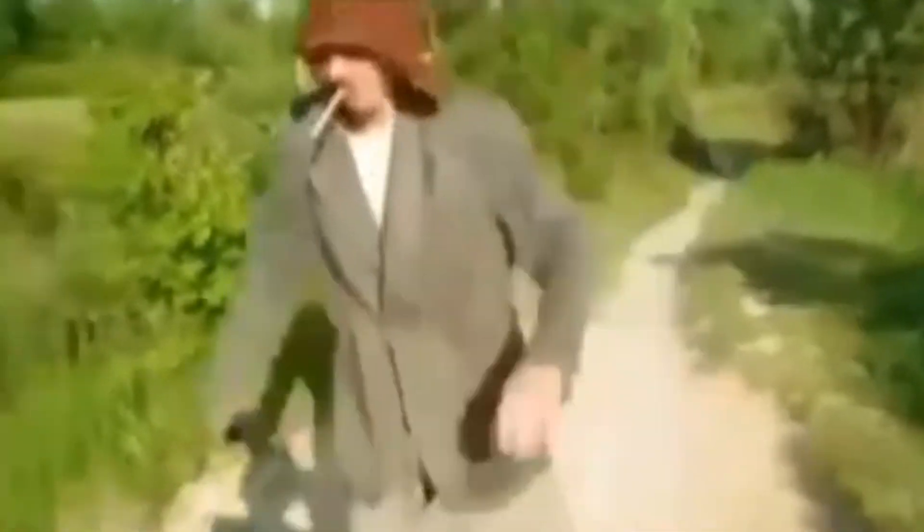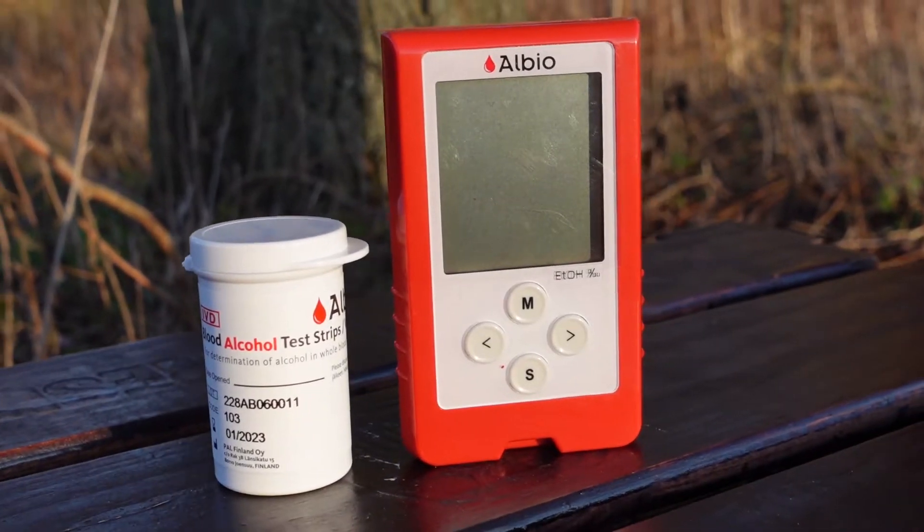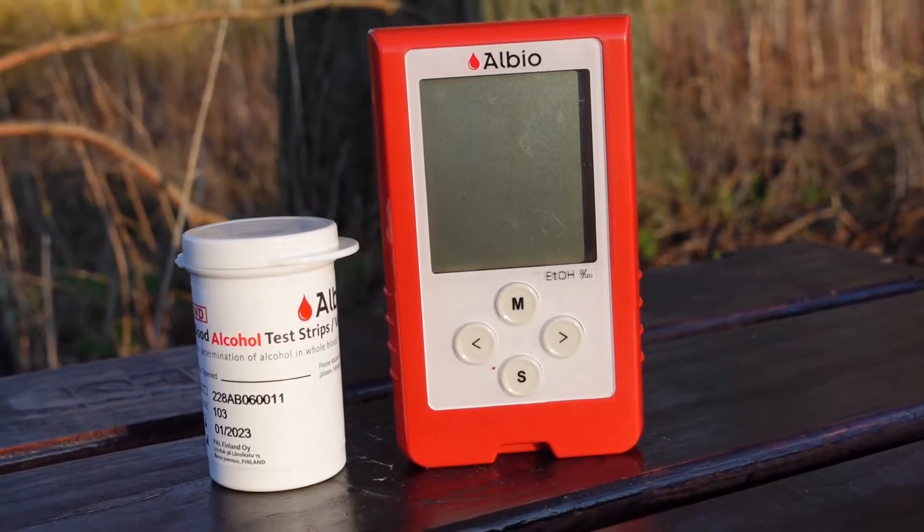As pre-hospital clinicians, we sadly see an increasing number of patients where we are not sure if symptoms come from alcohol intoxication, mental health disorder, or drugs. Therefore I decided to take a closer look at Albio, the device quite recently introduced by Finnish company called PAL, a biometer which in theory is supposed to support clinical decision making in the field. Let me disclose: no conflict of interest — I was not paid to review this product and the manufacturer did not contact me or my team prior to this test.